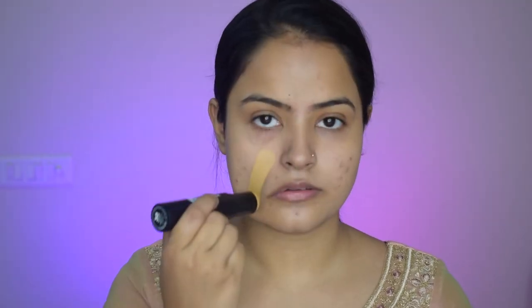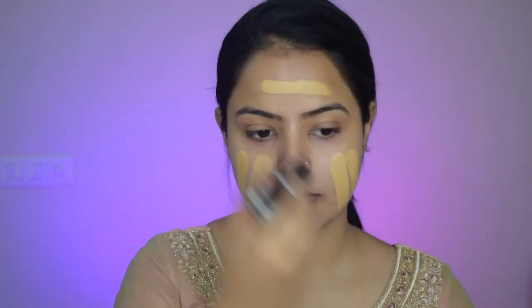Then I will go in with the full coverage foundation. I'm using the Sugar Stick Foundation — this foundation has a tremendous amount of coverage, it is actually like a paint to my face. It is though a bit too yellow for my skin tone, but I will balance that out with the concealer.